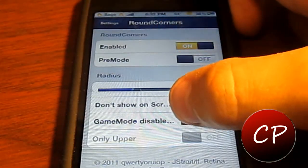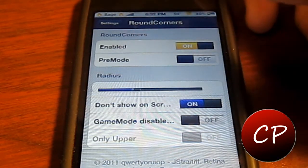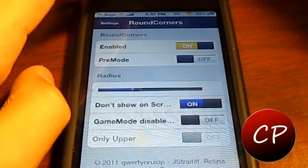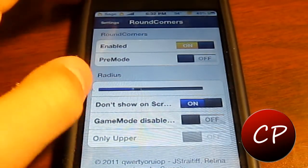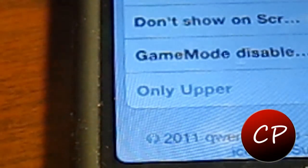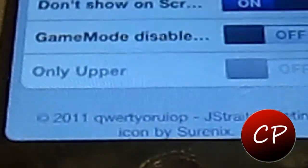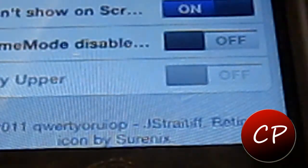You can also have it disable in games, which is also very nice. There are some other features here but I won't get into them to save time. This is a great little tweak if you're just looking to improve the way your device looks — just want to make it look a little more stylish and clean.